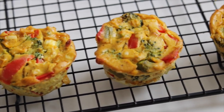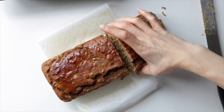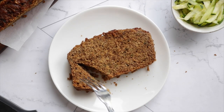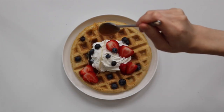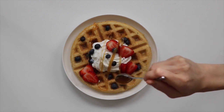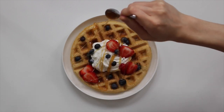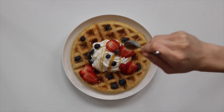So those are all the make-ahead recipes I have for you today. I hope you really enjoyed these recipes and feel inspired to make your own healthy breakfast at home. If you recreate any of them, be sure to tag me on Instagram — I love seeing all of your recreations. If you liked this video, don't forget to give it a thumbs up and subscribe for more. I hope you're all having an amazing day and I'll see you in the next one!